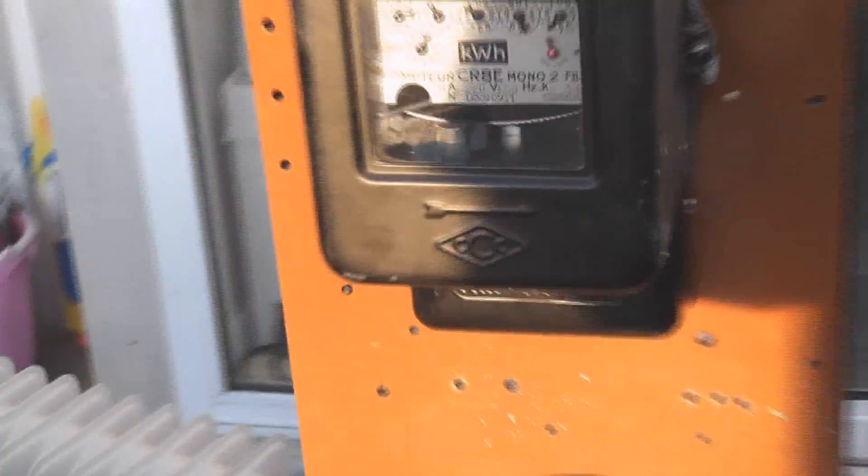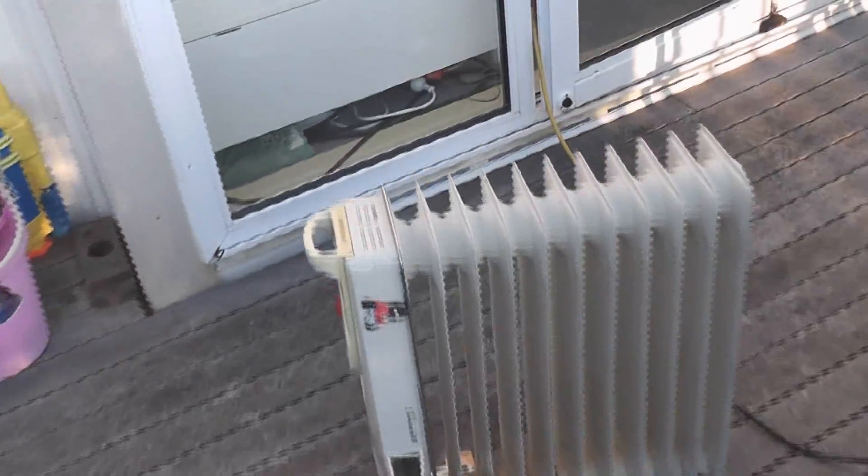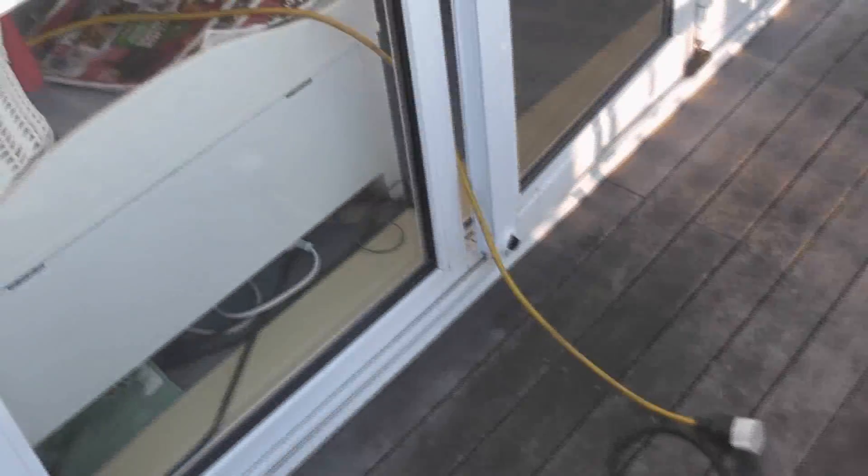I'll just do a quick run outside. I've got the meter on my test plateau and I've just got the heater outside just on the deck, with the lead running in from the house somewhere — electrons flowing through there into the meter, from the electric and into the heater.